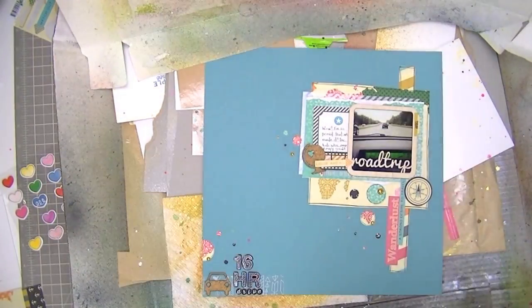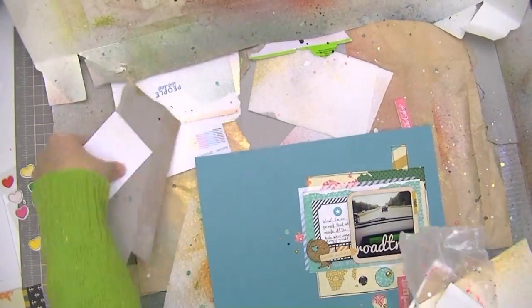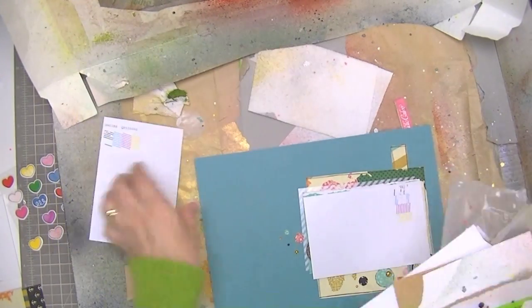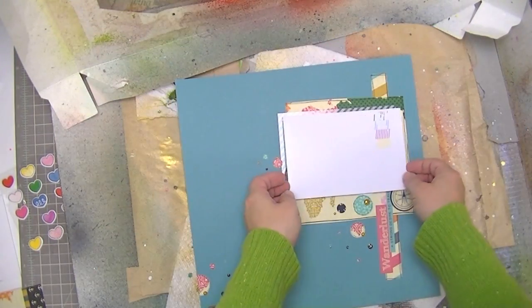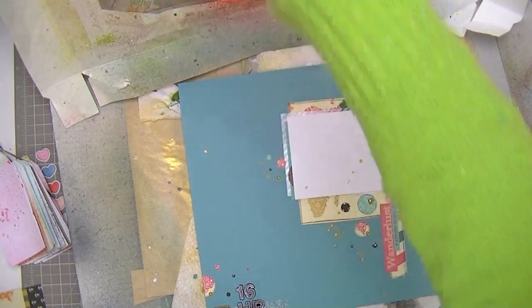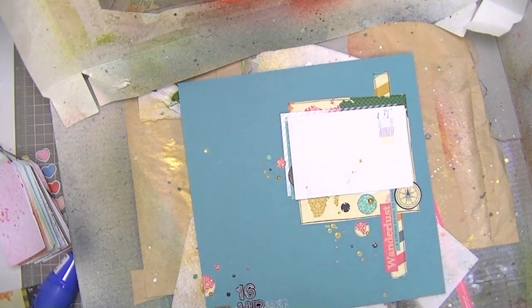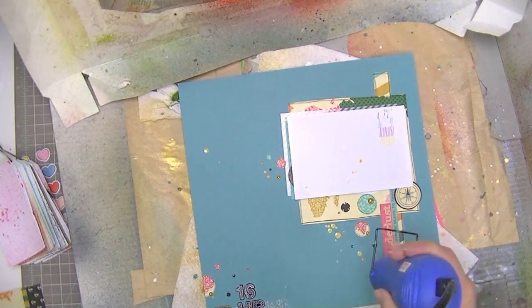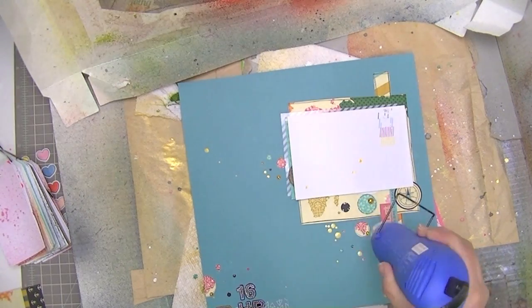Here's where I add some splatter — this is the idea I was coming back to about how you can make clustered tiny embellishments that you want to look scattered appear more natural by adding something that truly is random. I'm splattering some Heidi Swap Color Mist in gold in the three places. This stuff splatters a lot, but it's truly random, and when you put it amongst the things you've strategically placed, it really does give a nice random look to it. As I was drying it, one of those little dots came up, so I applied a stronger glue and dried it with my heat gun — it dries fairly quickly.